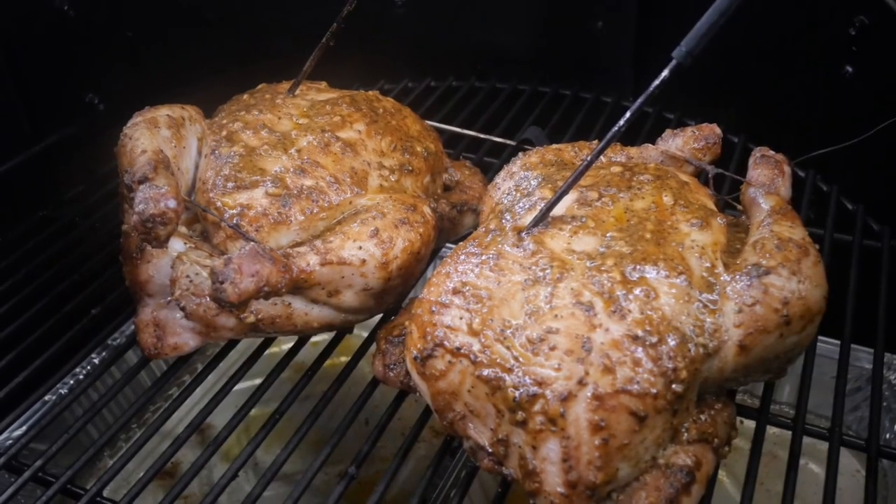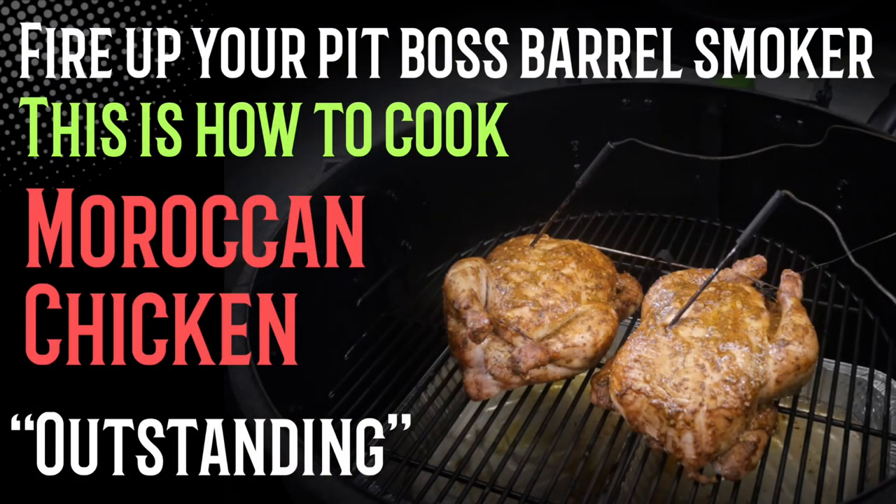These chickens only cost me seven dollars fifty each — super cheap and so easy to cook. The paste is not expensive but it gives outstanding flavour. Give this a go guys — you don't have to use a barrel smoker. Throw it on the spit, throw it in the oven, it's well worth it. Thanks for watching!